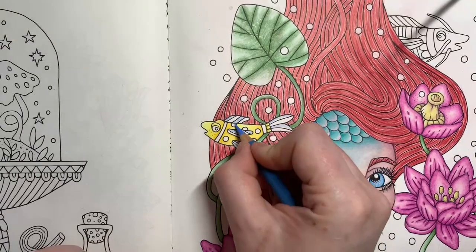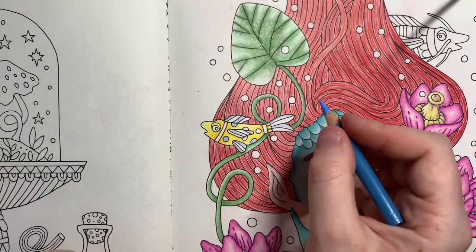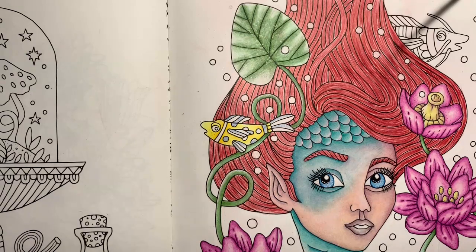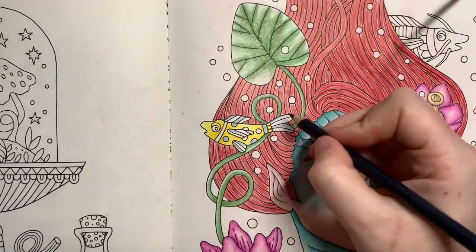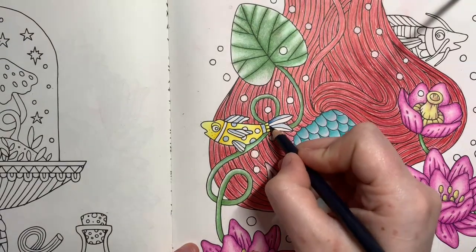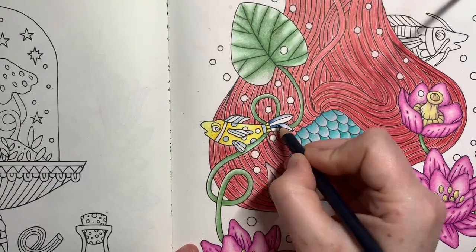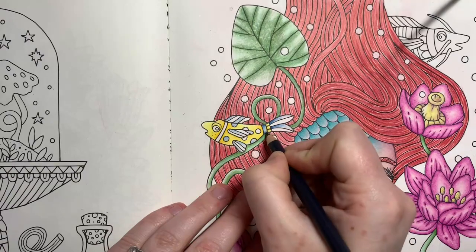I'll do some of his spots in dark blue, and I'll do this stripe at the back in dark blue as well. Then again I'm going to come in with my darkest blue to lay the shadow down first.